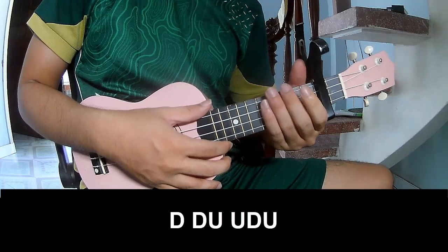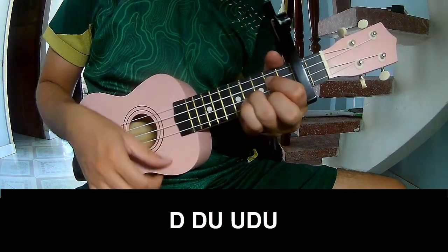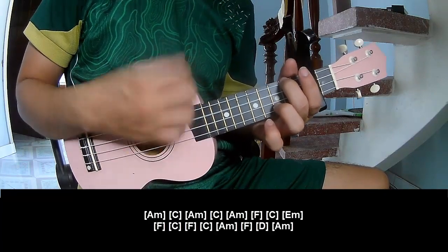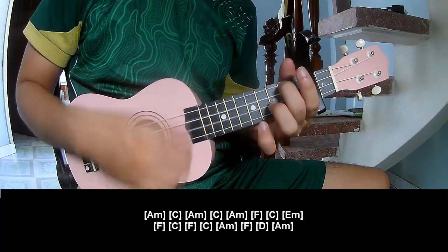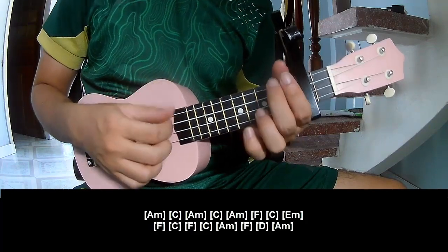The first strumming pattern is: Down Down Up Up Down Down Down Down Up Up Down Down Up Up Down Down. Up Up Down. And play along: Am C, Am C, Am.